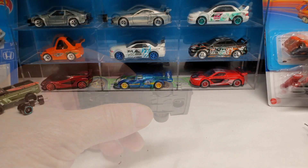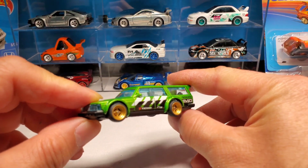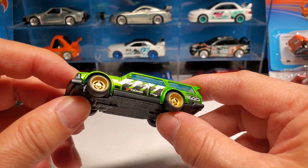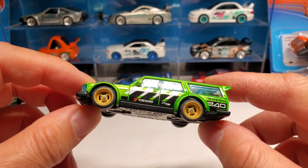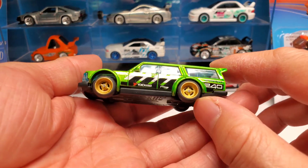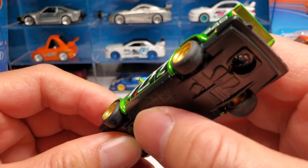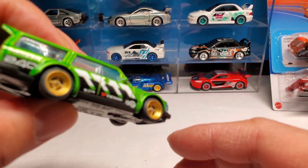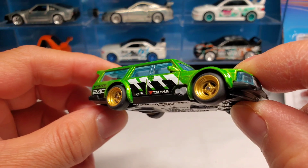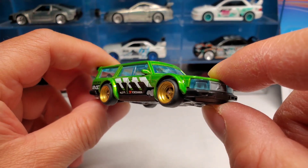All right, what about the gold deep dish wheels? That works. Since it's a drift wagon, these wheels suit this wagon perfectly. Very nice, awesome. Yeah, this looks good on this.